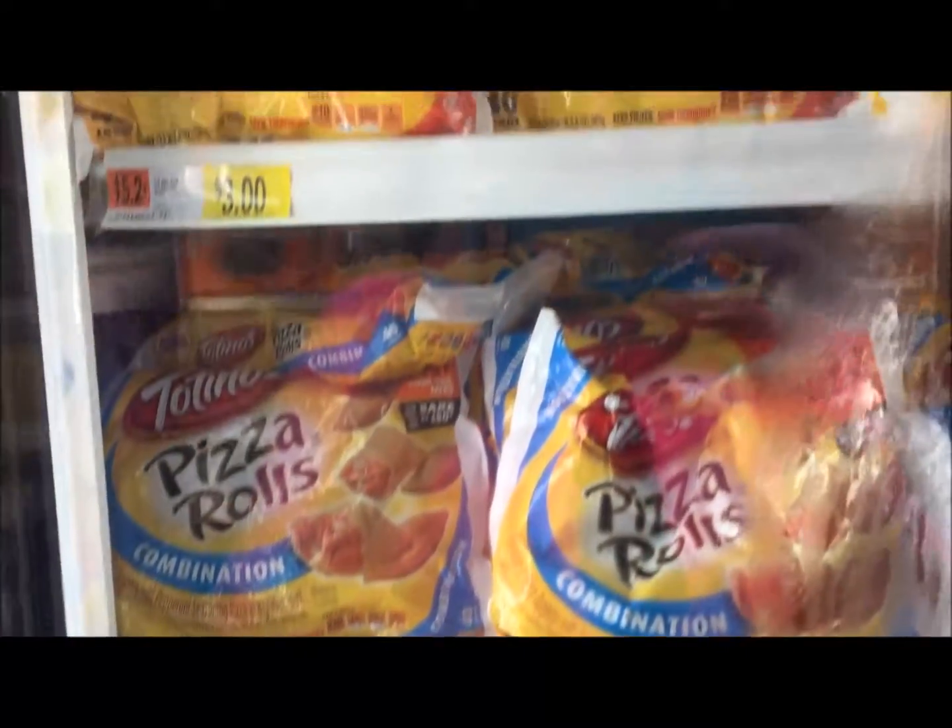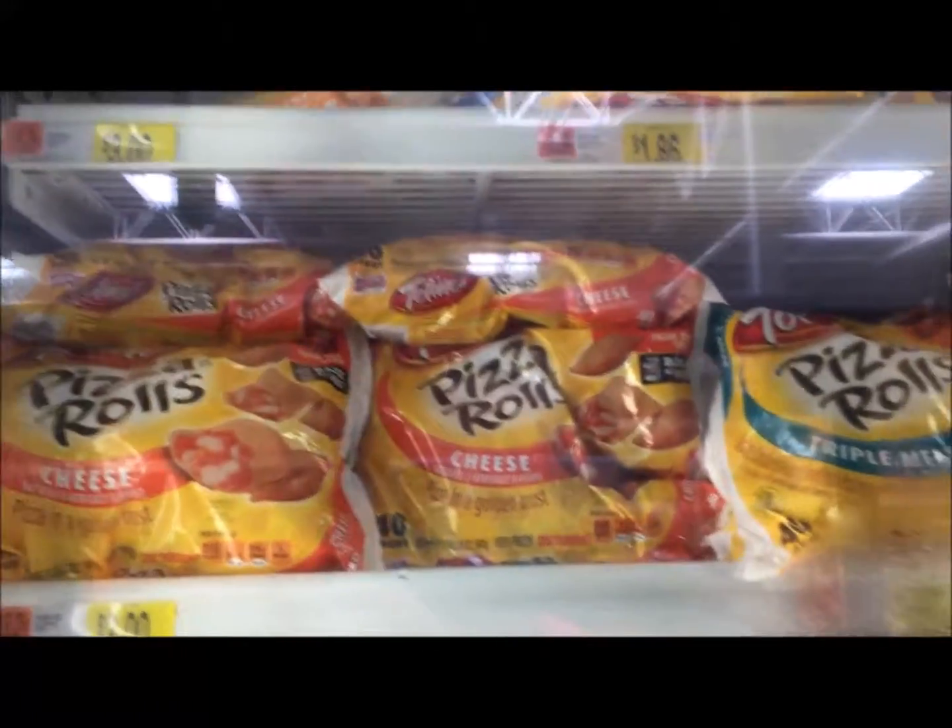Hey guys, we're in Walmart shopping for healthy food choices. She just started Weight Watchers so we're kind of doing it together — she's helping me keep track of my points. We're in the section looking for Weight Watchers meals. We haven't done much today, we kind of just talked this morning. When we get home we're going to work on art and she's going to be doing stuff for her business.